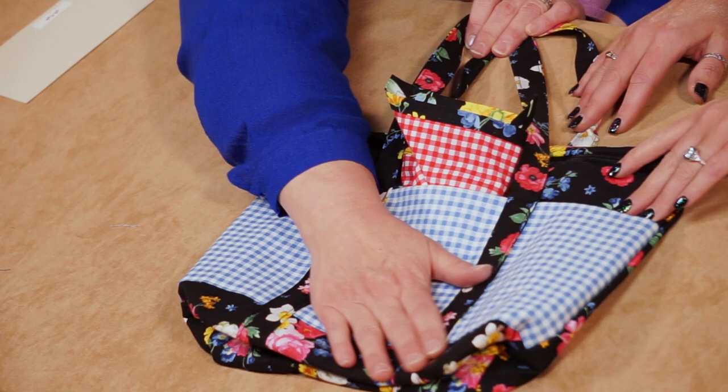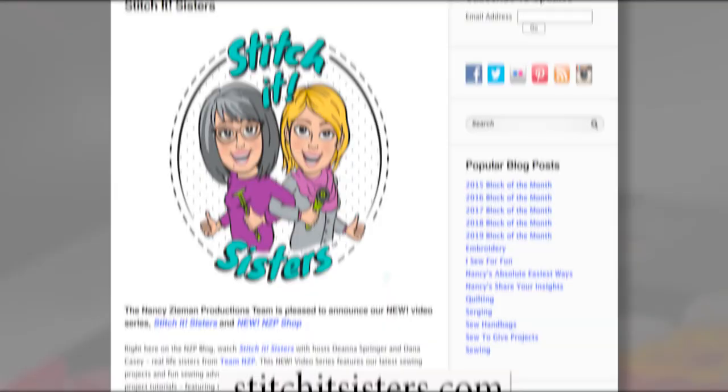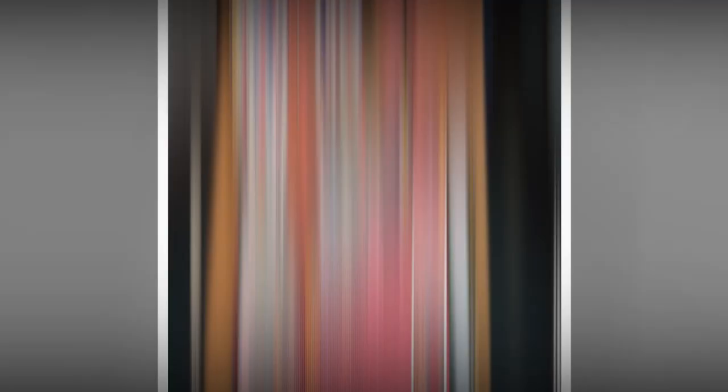We hope you've enjoyed this Stitch It Sisters project. You'll find this pattern, along with a limited number of project bundle boxes, at stitchitsisters.com. Be sure to tune in again for another Stitch It Sisters sewing adventure. In the meantime, connect with Stitch It Sisters and friends on our social sites. Stitch It Sisters is made possible by Clover, Pellon, and Schmetz Needles.